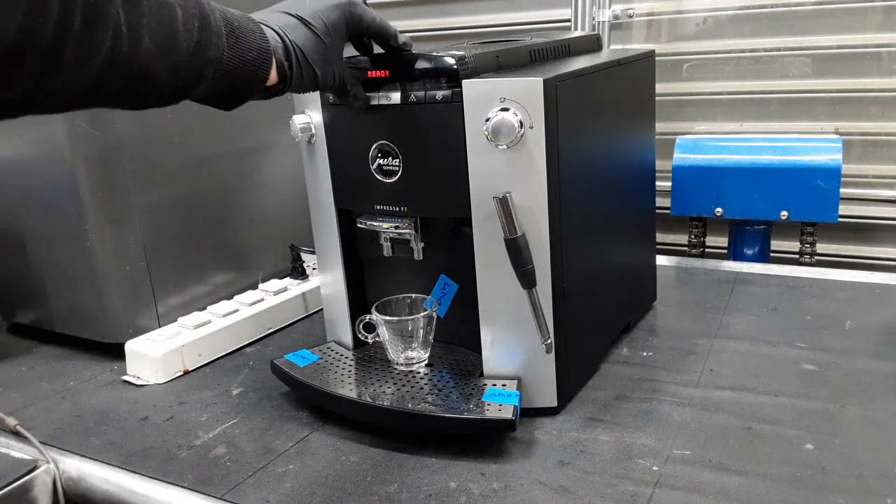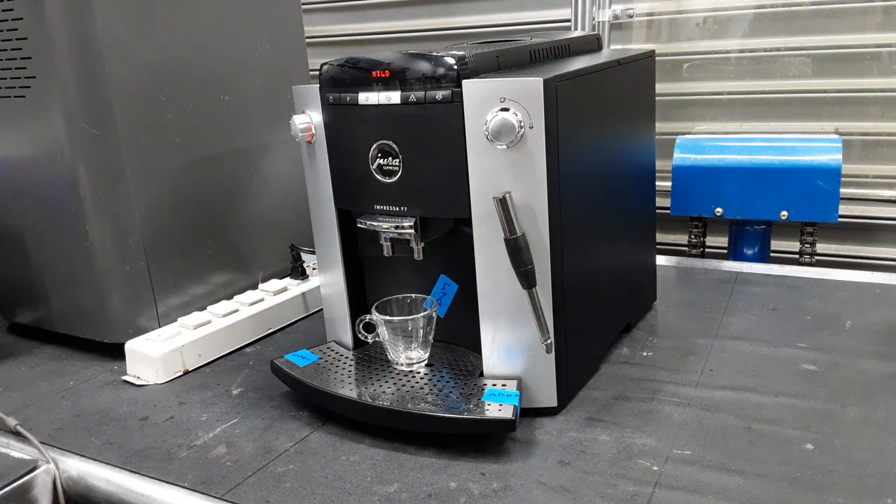So now we're going to do a test shot. This is going to be a one-shot. We're using our test coffee.